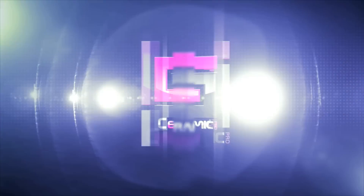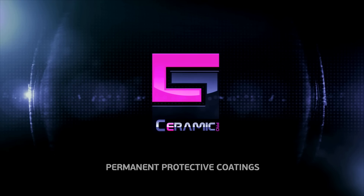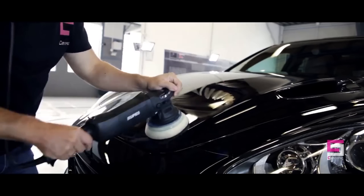In this video, you will learn basic information about Ceramic Pro products. You will see how the Ceramic Pro application team is creating a flawless glass shield of protection.